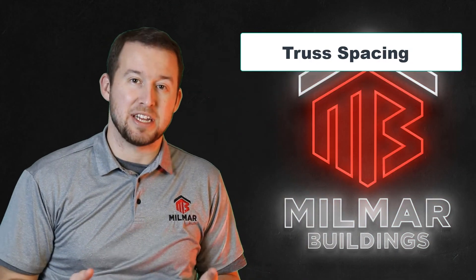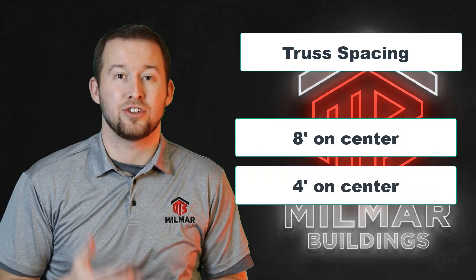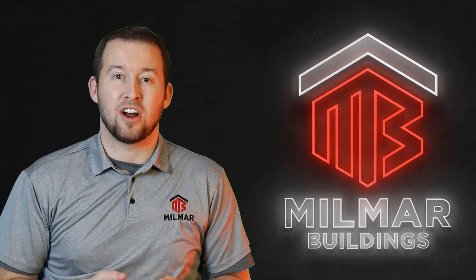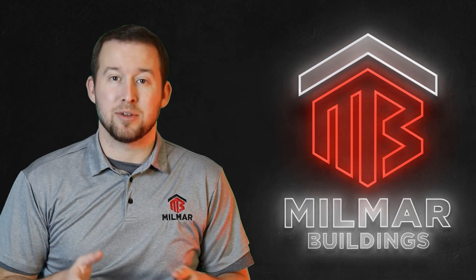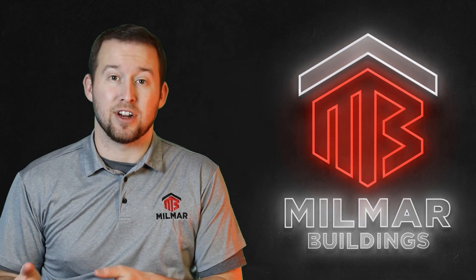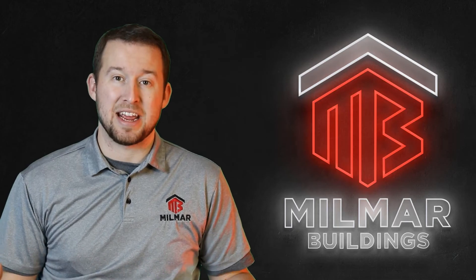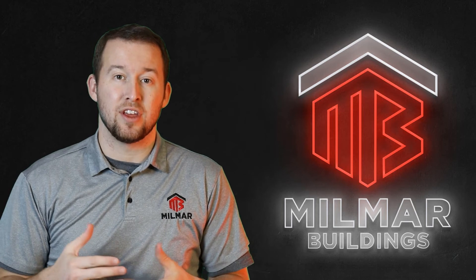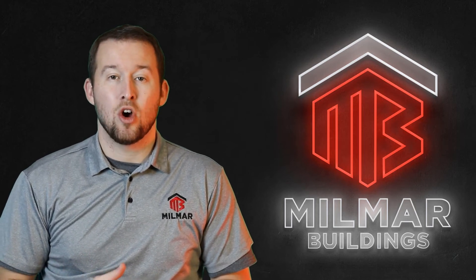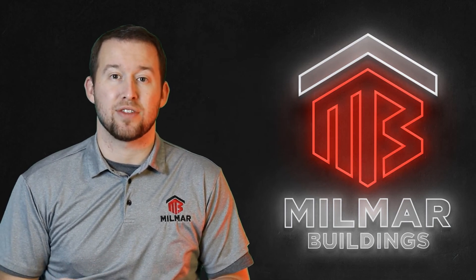Now let's talk about spacing on trusses. Here at Millmar we build eight foot on center, four foot on center, and two foot on center trusses. Typically two foot on center trusses are built lighter and with smaller material than four foot on center, and the same is true for four foot on center compared to eight foot on center, so your heaviest duty trusses are the eight foot on center to account for those spans. Two foot on center is typically used when sheathing the roof with OSB and shingles or standing seam, or when using an attic truss where people are walking and need that closer spacing for floor strength.